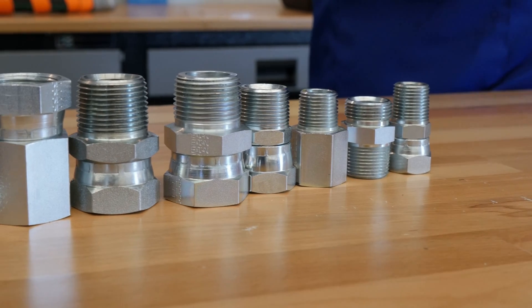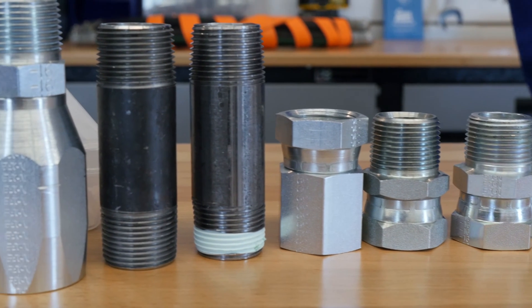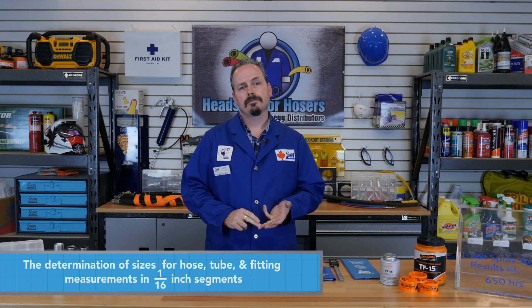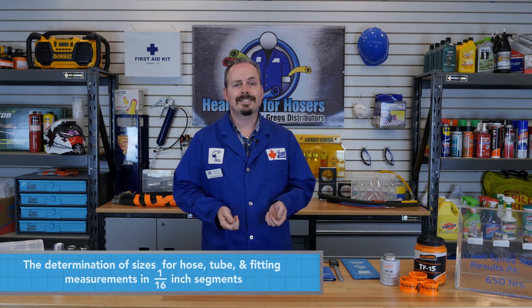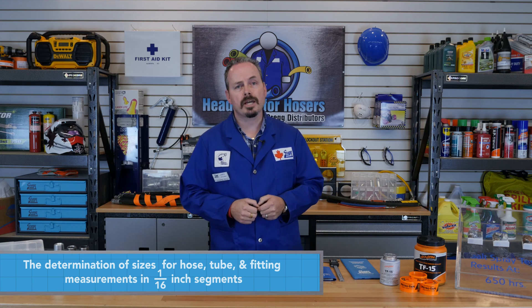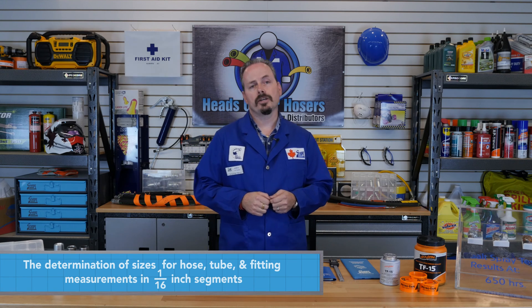National Pipe Thread comes in a wide range of sizes here at Greggs. We are more accustomed to dealing with dash 2 to dash 32. Something to note is that National Pipe Threads do not come in a dash 10 size. A dash size is the determination of sizes for hose, tubes, and fitting measurements. This is measured in 1/16 inch segments. In this video series, we will deal mostly with hose and fittings, but note that for tubing, the dash size calculation is slightly different.